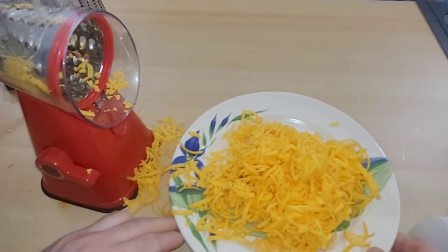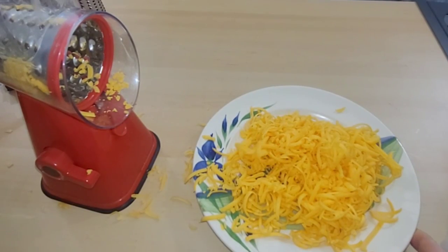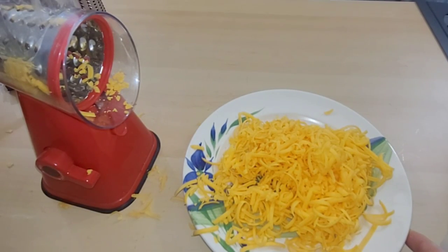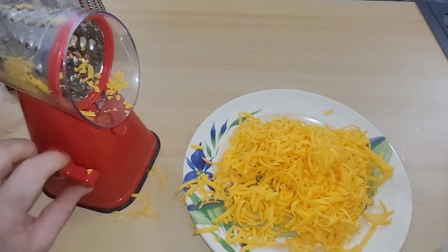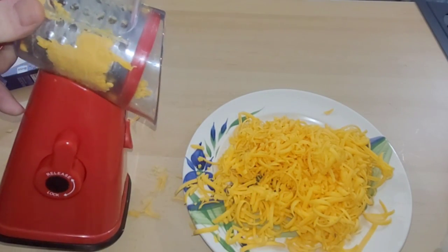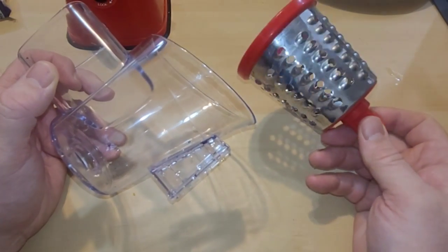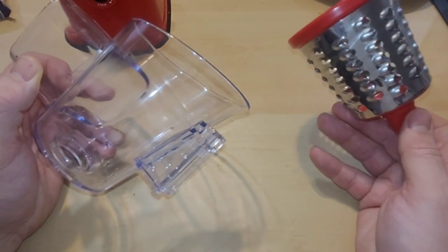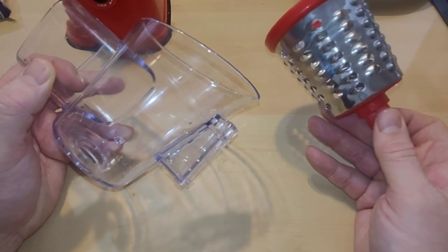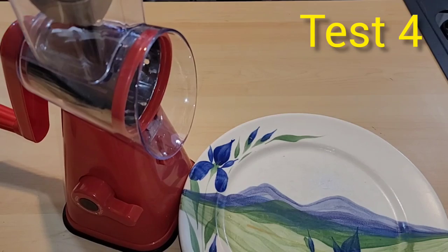I'm just now done shredding the entire block, and I noticed a lot of the cheese actually spilled — just be aware of that. It did a really quick job of shredding, but some of the cheese is actually stuck in here, so when you clean it out just know that not all of it got shredded. Although not as quick and easy to clean up as it was with the cucumbers and the carrots, you still can clean it up — it just takes a little scrubbing. Now let's shred or slice some potatoes.